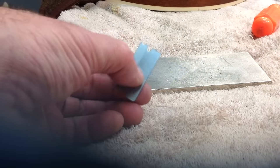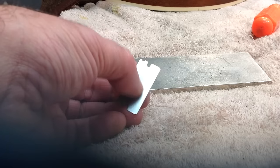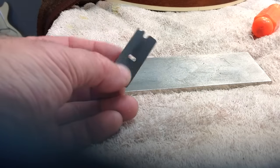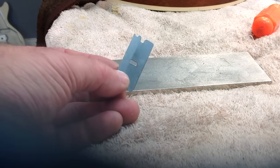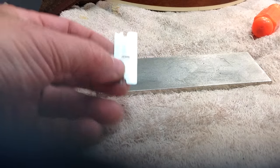I just noticed years ago, as I was using this as a scraper or to cut binding or whatever I was using it for, that I kept noticing that oval hole and I thought, hmm, that's kind of neat. I wondered if that would fit over a spike, and it works really well.